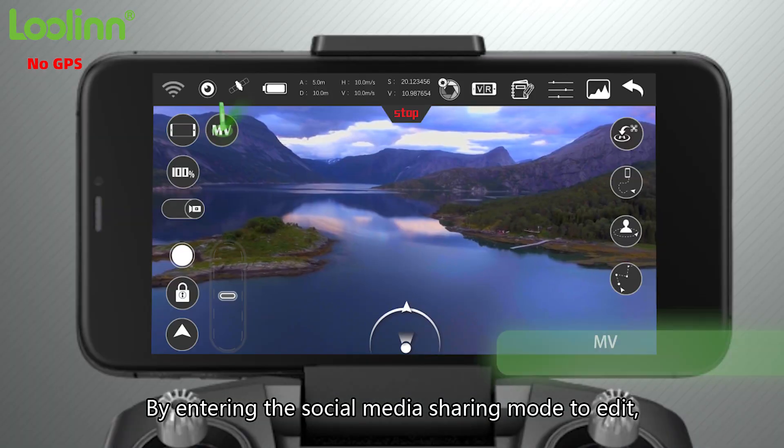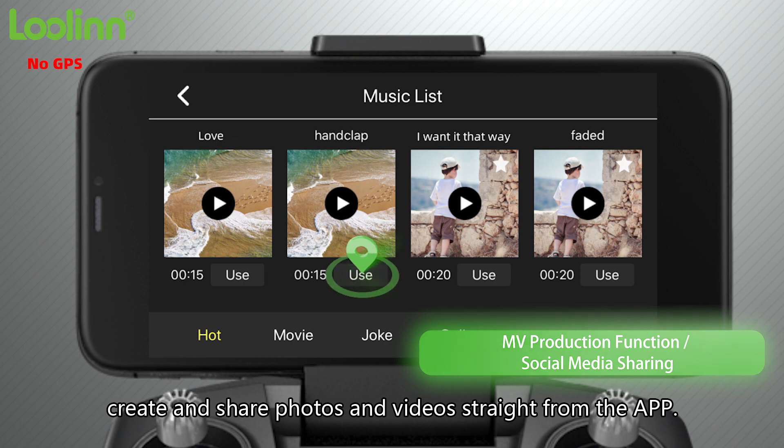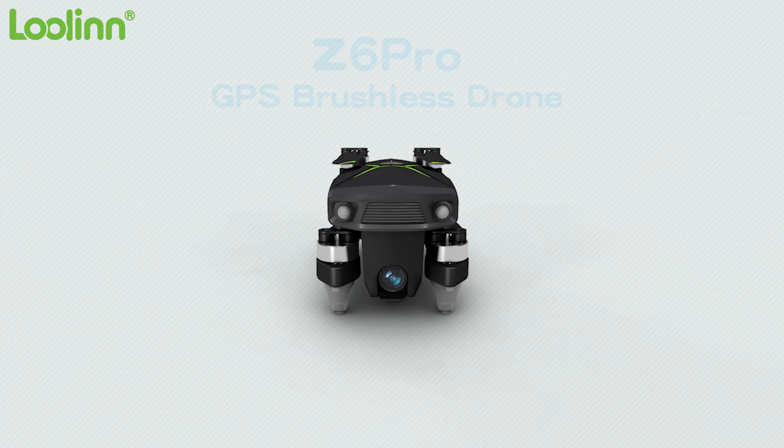By entering the social media sharing mode, you can edit, create, and share photos and videos straight from the app.